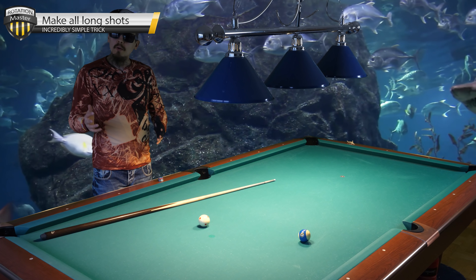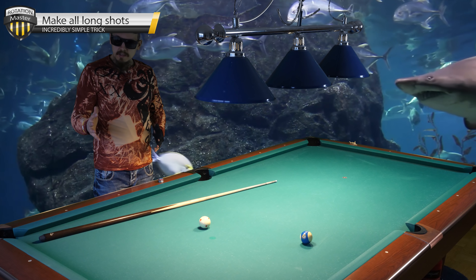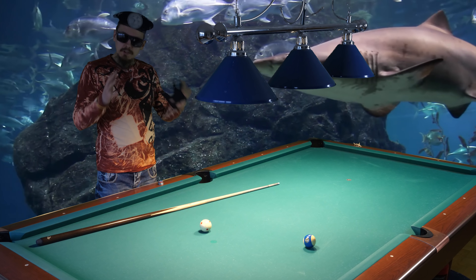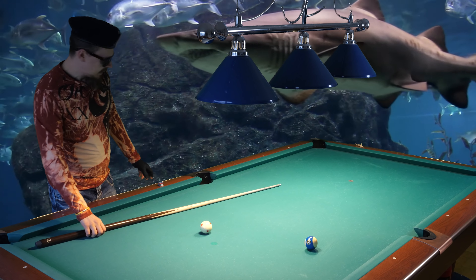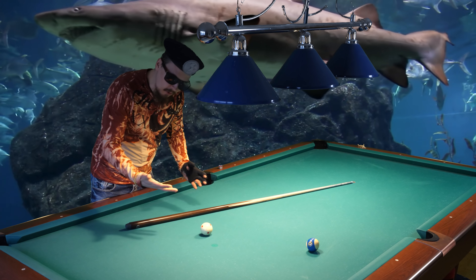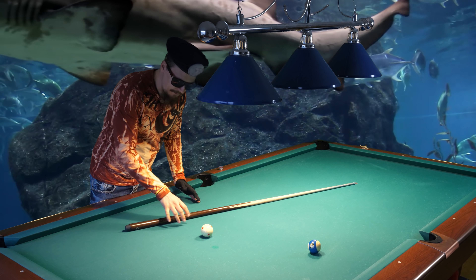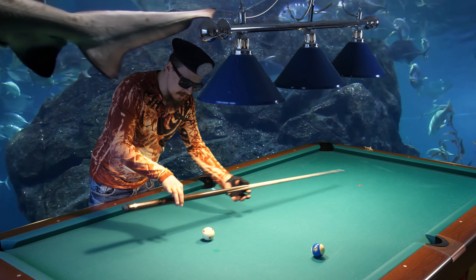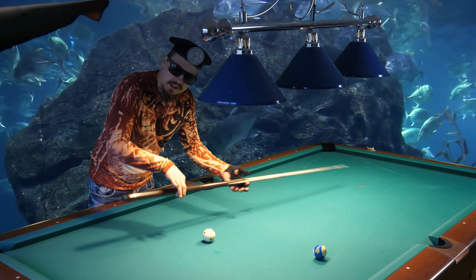Hello! Do you want to know a simple trick to making long shots? I'll show you. This is a simple trick. What you need to do is hold the cube properly. Don't hold it with your front fingers, because you see that the cube is very flimsy and loose.